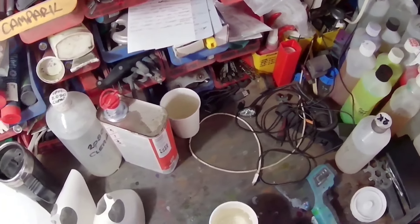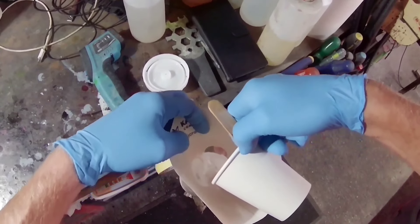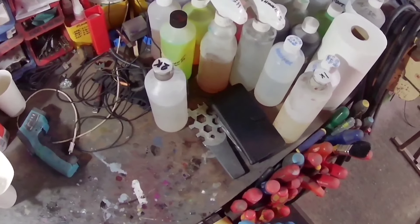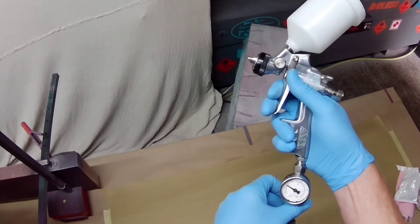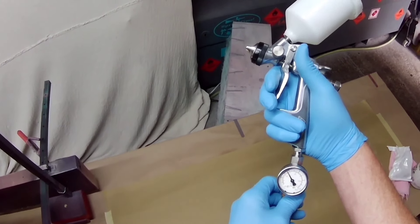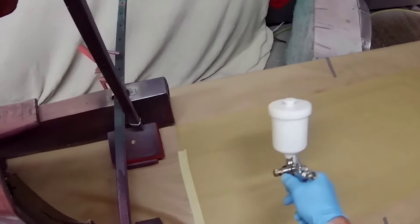Going back to tip sizes: the 1.0, 1.2, 1.3, and 1.4. I originally rang Spray Guns Direct — long story short, I commented on social media, they answered, and we went through a few things. I'll say that they sent me this 1.3 tip set free of charge. I did buy the Compact gun at normal cost with a 1.4 tip, but they kindly supplied the 1.3 tip set which I'm using here. I need to disclose that was supplied free of charge. These guns work very well in tip sizes of 1.0 and over.